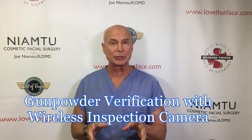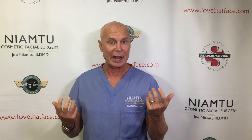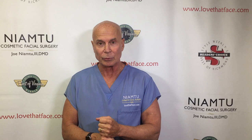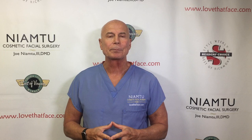Hey, I'm Dr. Joe and I'm at lovethatface.com. I usually talk about cosmetic facial surgery, but today we're talking about reloading bullets. I know that may be a little strange, but for all of you that use reloading machines — I have three: a Dillon 650, a 550, and an RCBS — one of the really significant things about reloading is to make sure that you have a powder charge. If you miss a powder charge and put a bullet in with a primer, you can have a squib load.